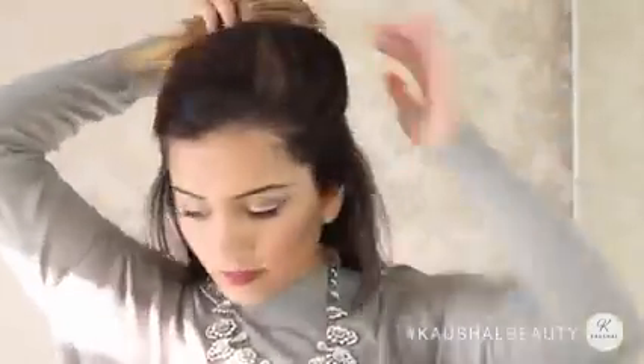Then I'm repeating the exact same thing I did to the first section — taking the hair along a straight line from where my eyebrows end, grabbing all of the hair and pinning it up.